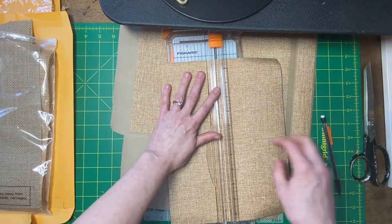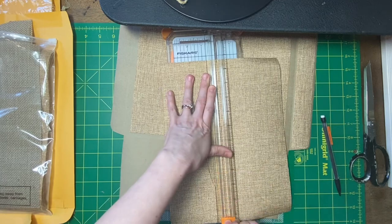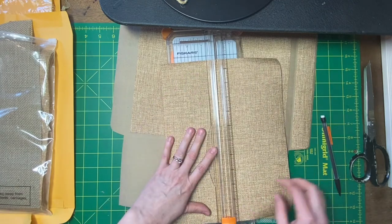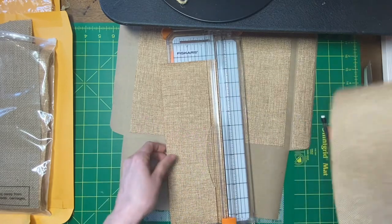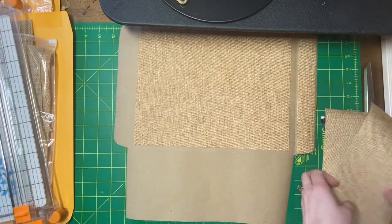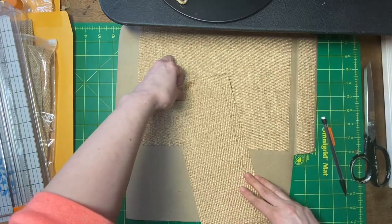You guys are probably like, what are you doing? Okay, almost. Didn't seem to be hard. All right, there we go. Maybe I can use the other piece for those. Are these equal sizes here? No, a little bit different. This one — is this the one I wanted to use?